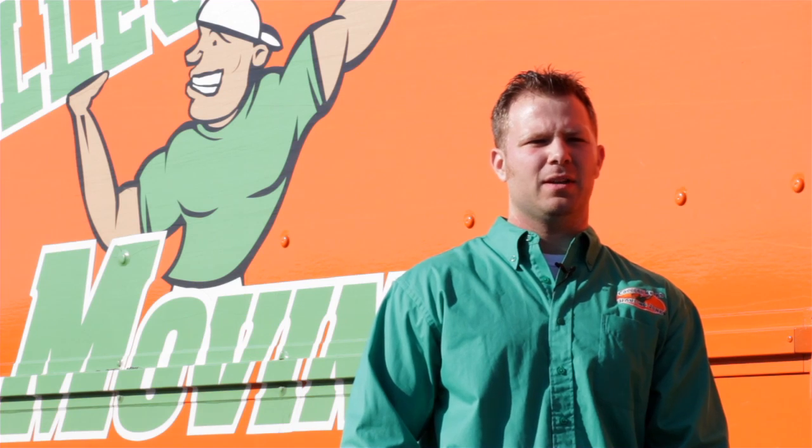At College Hunks Moving, we come out and give your family a free, no obligation estimate. We do this so we can see the obstacles we're going to be up against on move day. We want to come better prepared, so we'd like to come in, meet your family, and have you meet who you're going to hire to move your belongings.